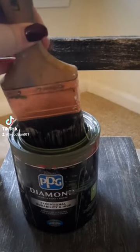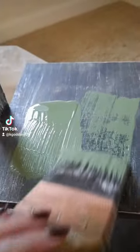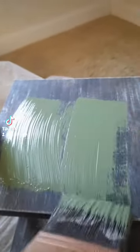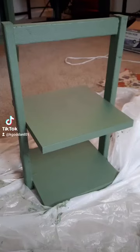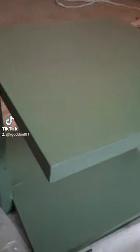I chose to go with an olive green. Unfortunately, after the first coat, I realized that the olive green was going to be too much and too plain for my personal taste. So I decided I would decoupage a napkin on the top shelf.